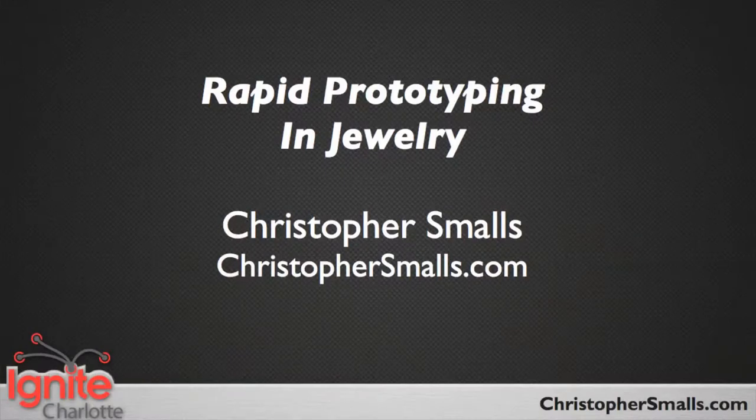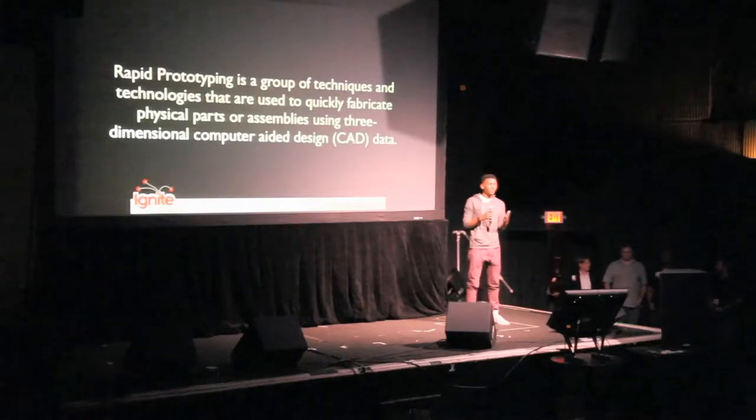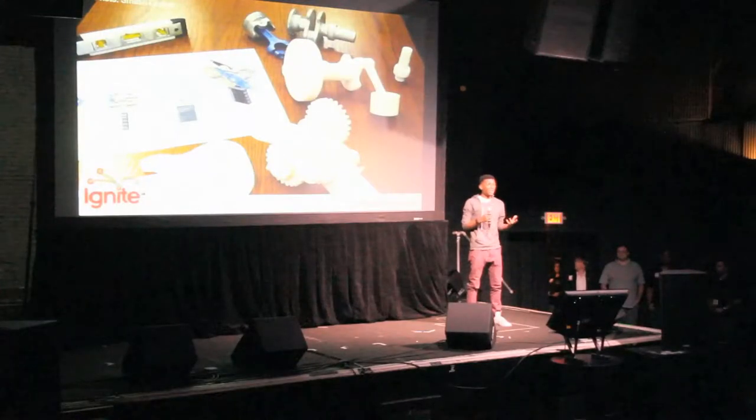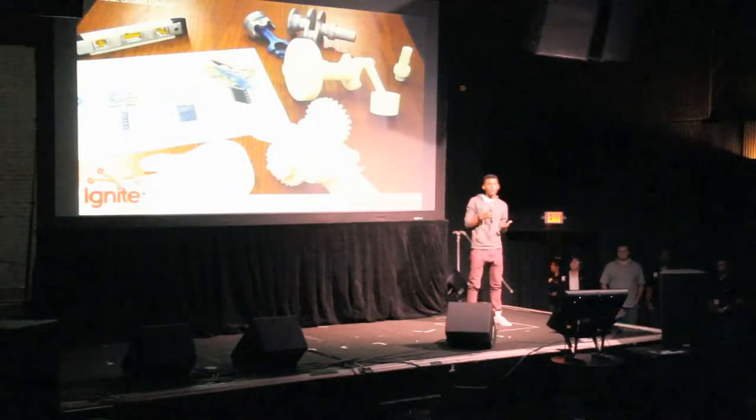Speaking on rapid prototyping and jewelry, please give it up for Christopher Smalls. Rapid prototyping is a series of technologies and techniques that utilize computer-aided design to rapidly produce models and three-dimensional objects. Originally, these techniques were used to make models and manufacturing for prototypes and mock-ups to test pieces visually. Now, artists like myself have been using this technology to make completed art jewelry and wearable art pieces.